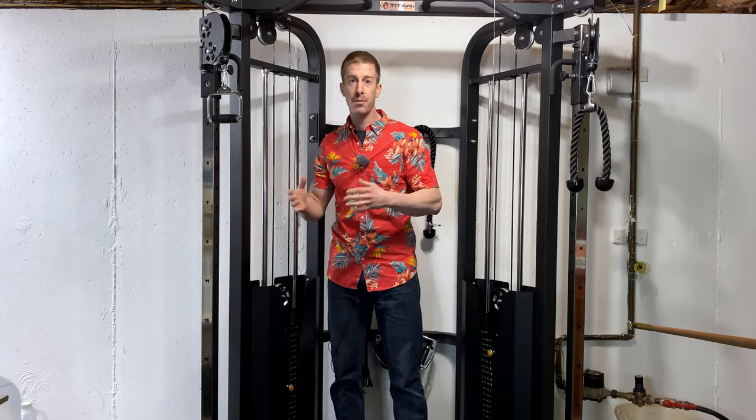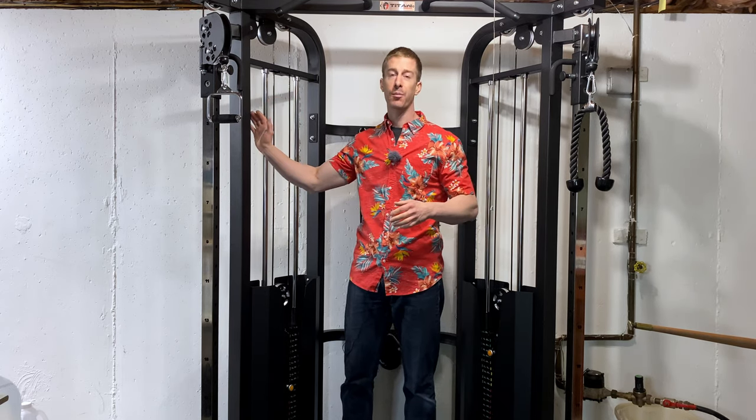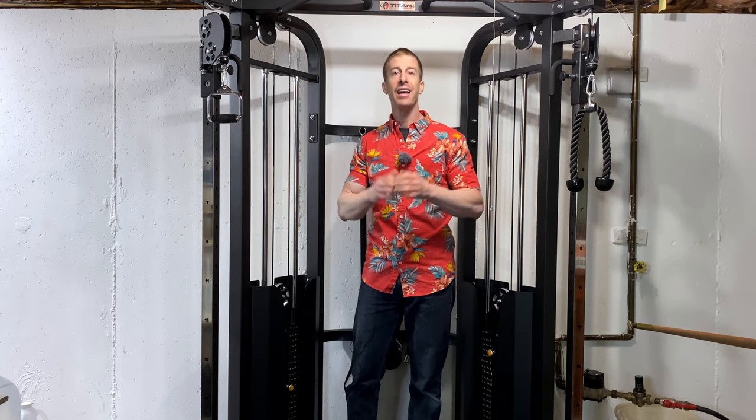That's why I do these reviews — I really think home gyms are so important, and there's so much stuff out there it's hard to get a good feel of what's going to be right for your home gym and your budget. We're going to talk about cost, my personal experience using this over the past month, installation, pros and cons, attachments, where this is going to break down, maintenance, and if this is going to be worth your hard-earned money.